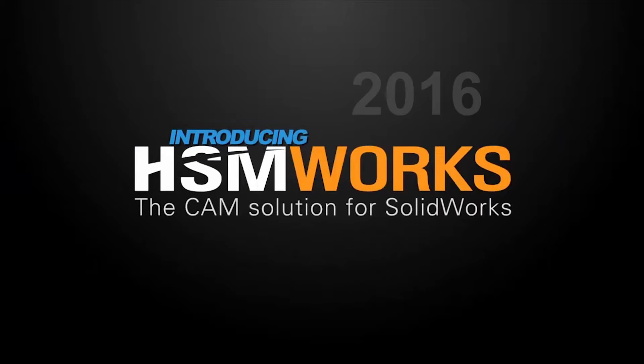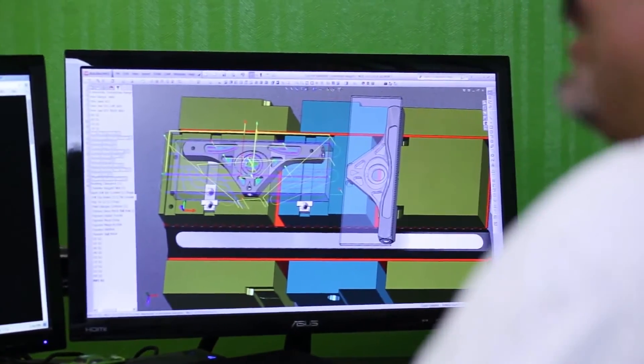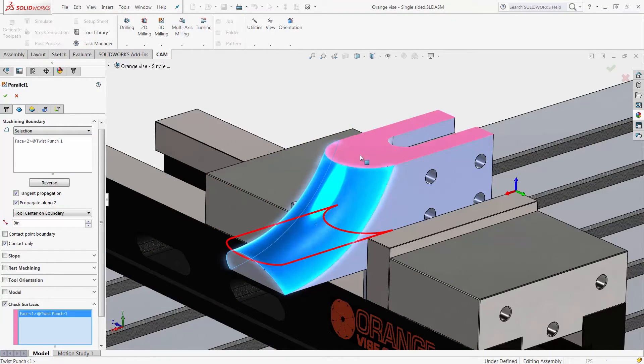Autodesk is happy to announce the release of HSMWorks 2016, a fully integrated CAM solution for SOLIDWORKS users. Besides the support for SOLIDWORKS 2016, HSMWorks continues to improve the speed and ease of toolpath creation.